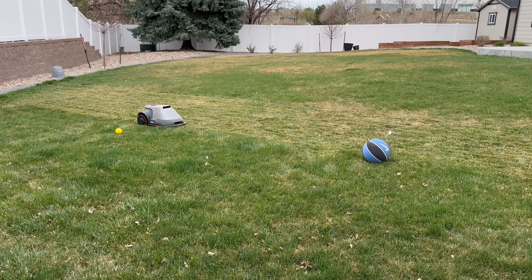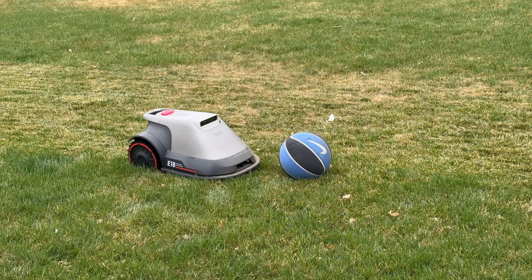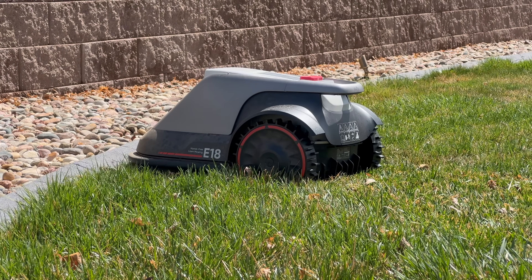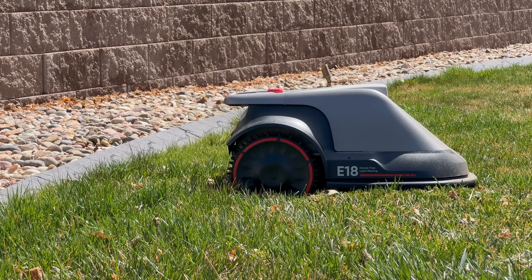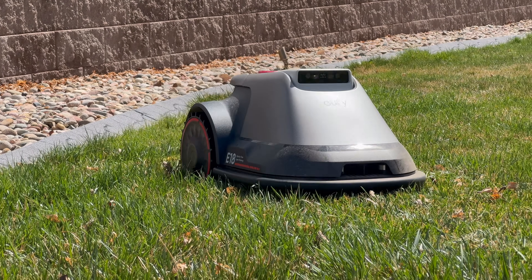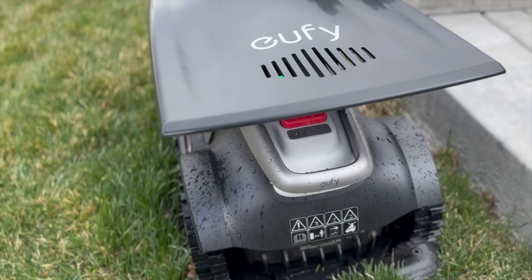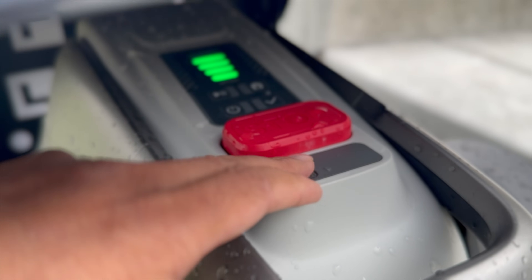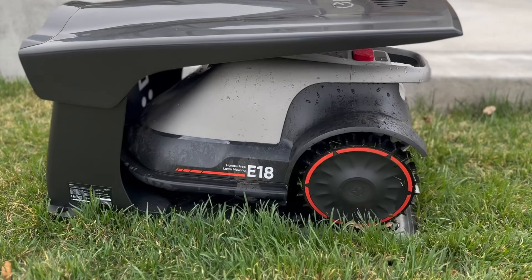The first key feature is wire-free setup with Vision Full Self Driving Technology. The E-Series uses high-precision cameras and algorithms to autonomously map your lawn — no need for boundary wires, RTK stations, or satellite connections. With RTK stations, you have to worry about a direct line of sight to the sky; trees or buildings can cause problems, and you need electricity wherever you plug them in. With Vision Full Self Driving, none of that is required. These openings on the unit allow the rain sensor to detect water and prevent mowing — little touches like that make this a very well thought-out design.